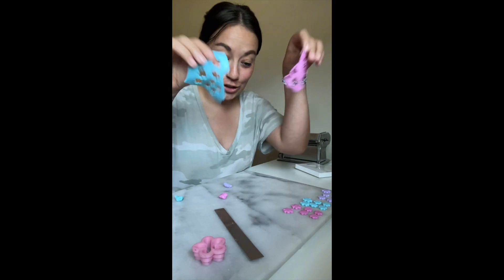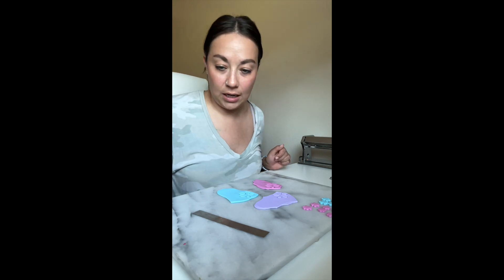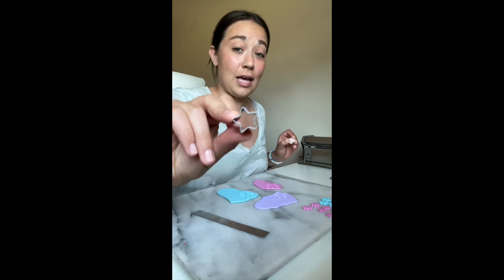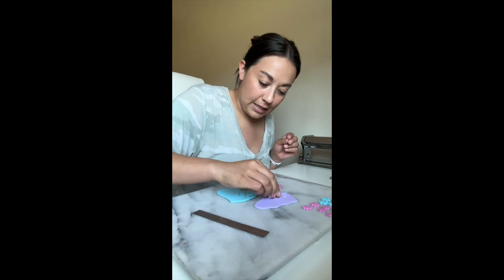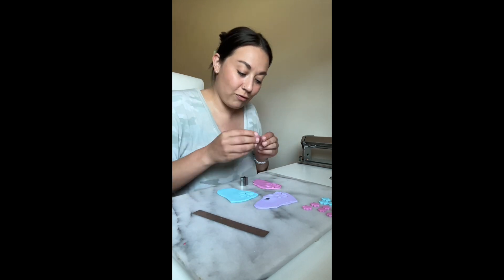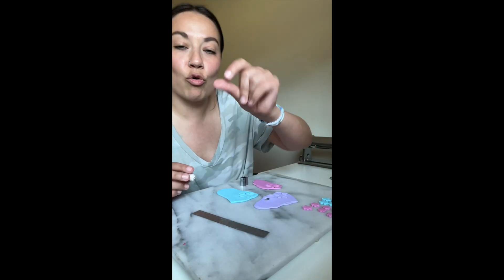I need to re-roll these guys out first. For the remaining slab, I'm going to do smiley faces and I'm also going to do stars. This smiley face cutter is sometimes really awesome or sometimes really frustrating because it gets stuck like this and then it ruins it.